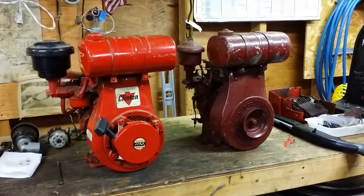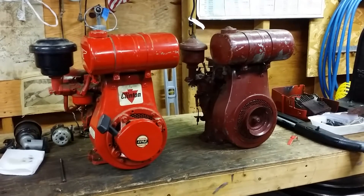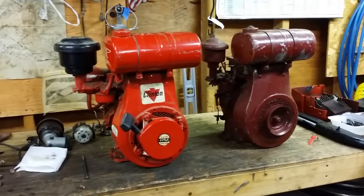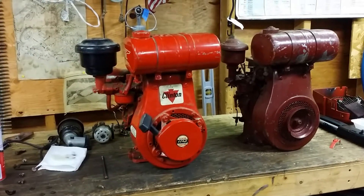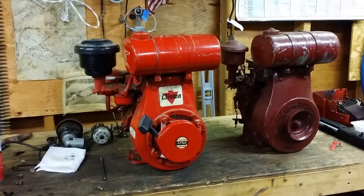The motors prior to the 1200 and A1200 were not balanced motors, so they were high vibration motors. The red one is actually NOS and was the whole reason why I went to go meet up with the guy in order to get that motor.